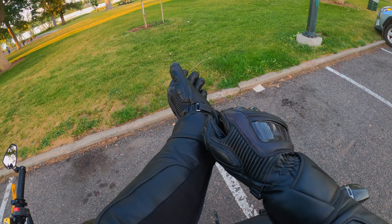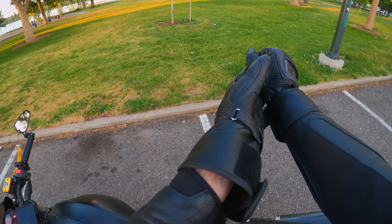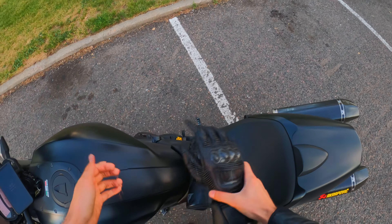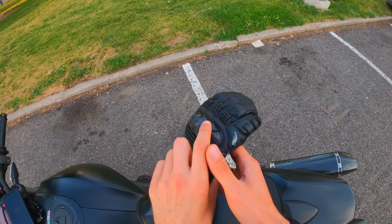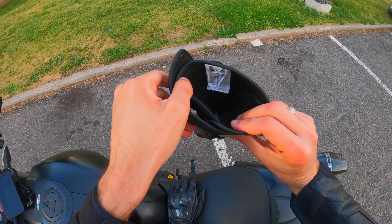They're just as easy to put on as they are to take off — easy to pull, lightweight. You can put them on the top of your seat and even rest your helmet on top of them. They've been very durable with no sense of wear or tear after a few months, so I'm feeling pretty good about them.